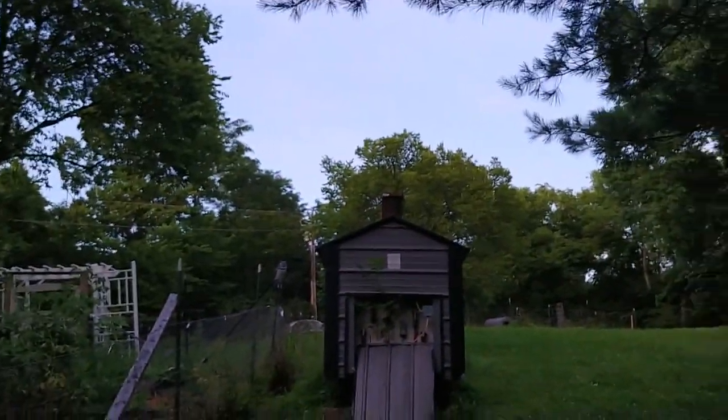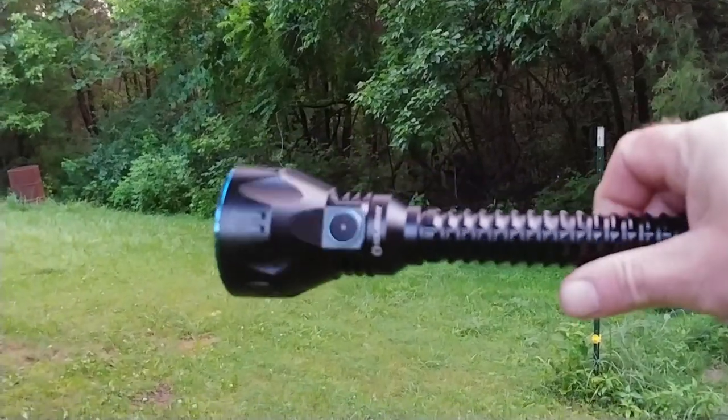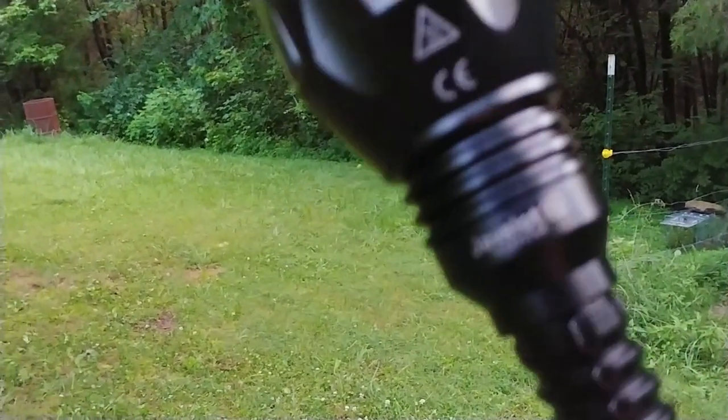It is 9:01 PM. It's still relatively daylight out. But what I've got is a new Olight flashlight — it's the Javelot. You can see it right there.